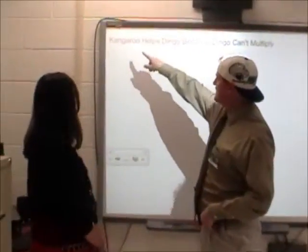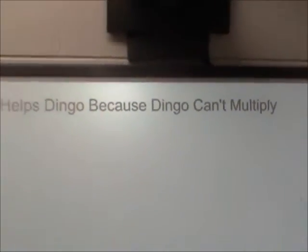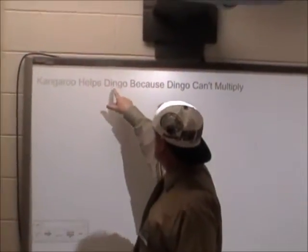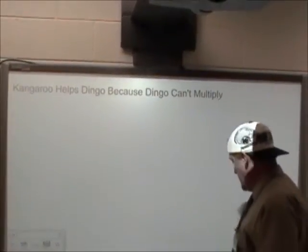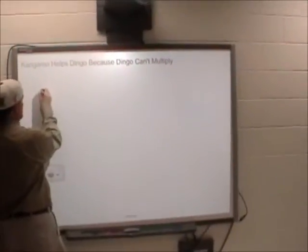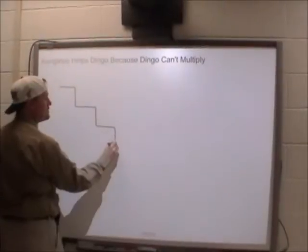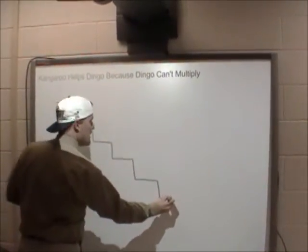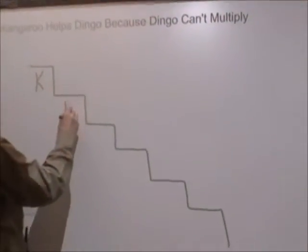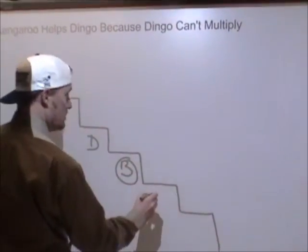And she said it goes like this: 'Kangaroo helps dingo because dingo can't multiply.' And I said, what? And she goes, well look at each letter — we have K, H, D, B, D, C, M. We're just going to create steps. So in order to convert we go: Kangaroo helps dingo because dingo can't multiply. And then you just fill in your letters. Ms. Workman, I think you know exactly what goes on from here.